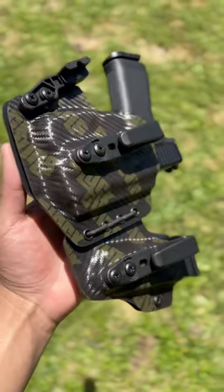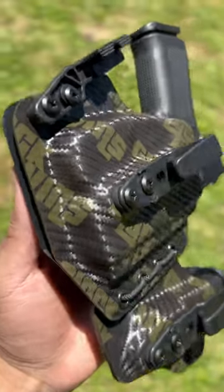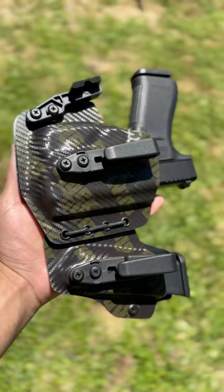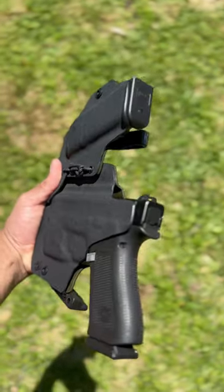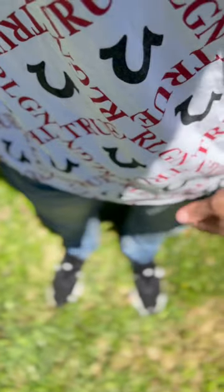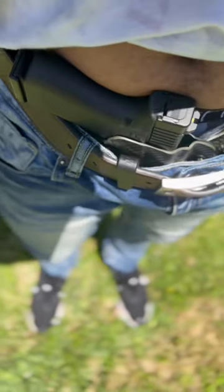They make holsters for pretty much any firearm you could think of. Right here they made one for my Glock 43X with a TLR6 on it, and it also has the magazine extension as you can see. They put Glock Twins on it and I really love the design — he came up with it himself and I can't thank him enough for it. Y'all check him out.